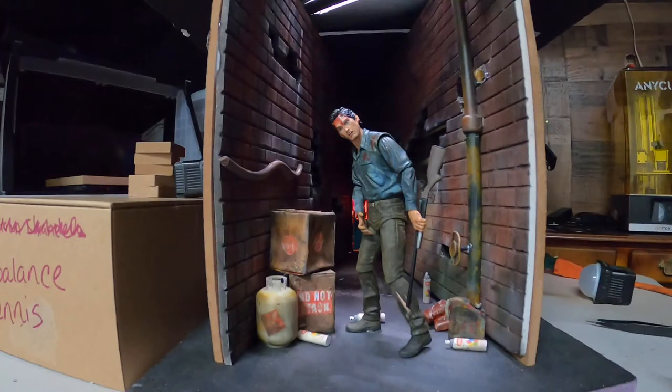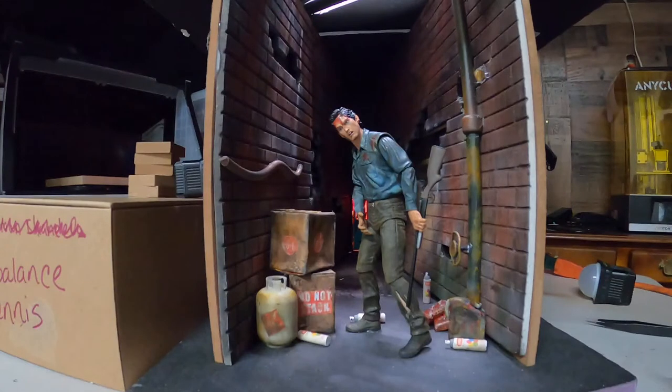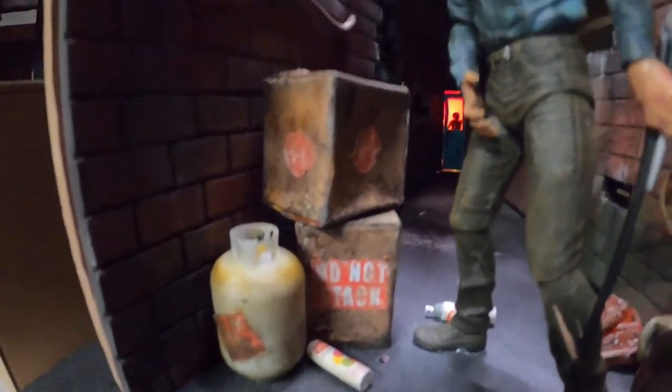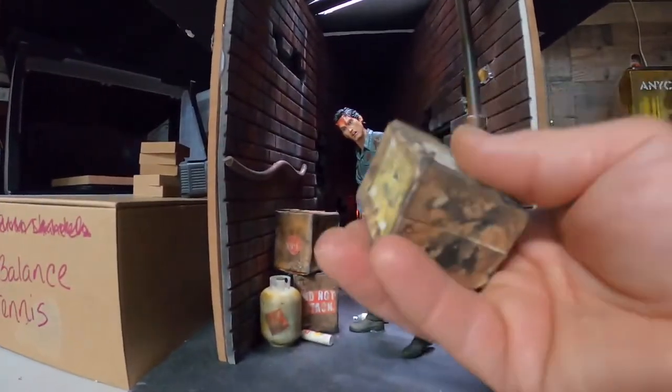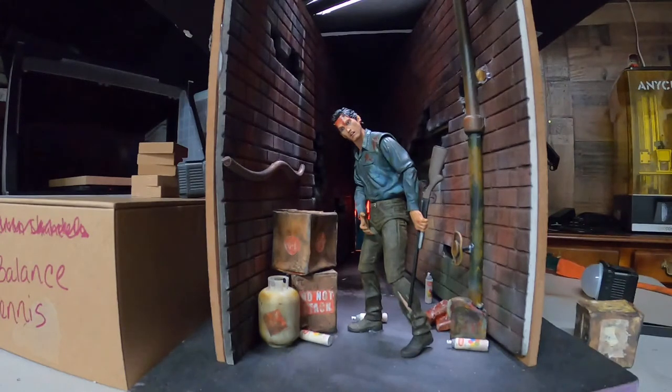I actually found that trick watching some dollhouse accessory channels — things to do with glue sticks. I've had those for a while. And these boxes — let me pick one up — they are pretty cool. I weathered them, beat them up, banged the corners in. Here's another one over here. They're just made out of a Cheerios box.